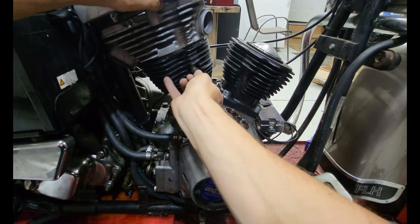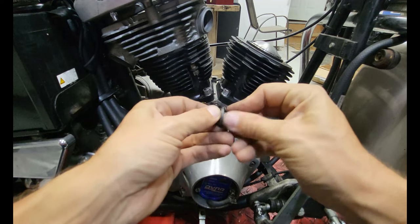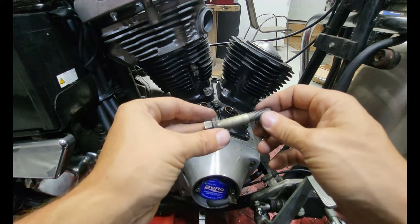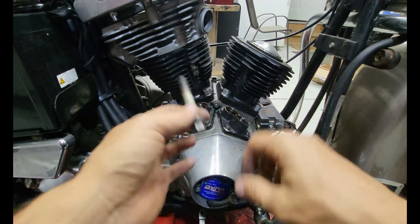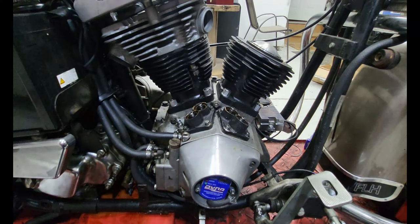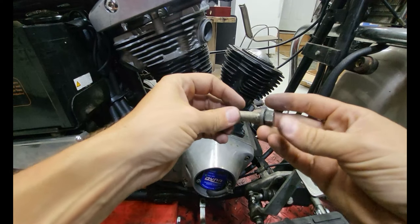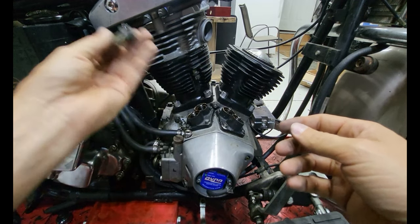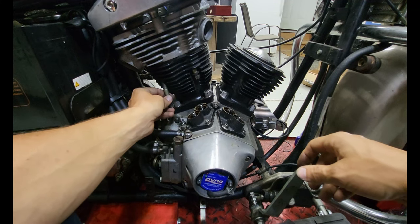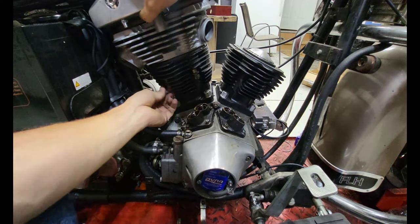Harley head bolts are different from car or truck bolts — these are not torque-to-yield bolts, they're just torqued. So theoretically you can reuse Harley head bolts. If you're pulling head bolts off an engine you've never worked on before, I would replace them — they're cheap. In this case these bolts look rough but they are new; they're a couple years old, were on for a couple of hours, then sat in a tray. So I'm going to reuse them — do whatever's best for your application.